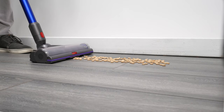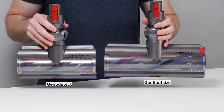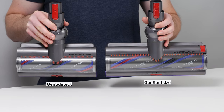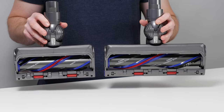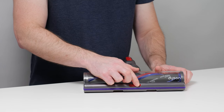Cleaner head design is critical to the vacuum's performance in our debris pickup tests. The Gen 5 Outsize features the same cleaner head as the V15 and the Gen 5 Detect, just a larger version of it. The most important feature of this cleaner head is its front gates, which can be set to a closed, partially closed, or open position.